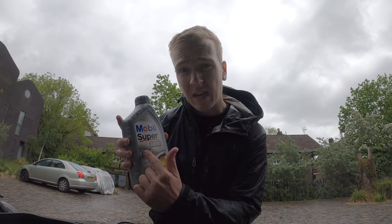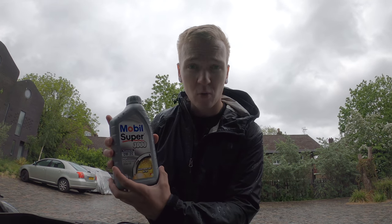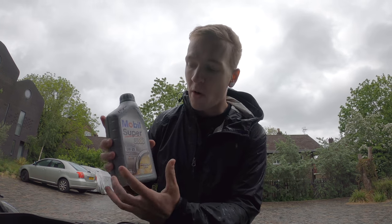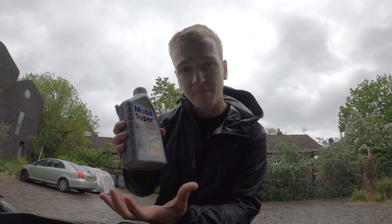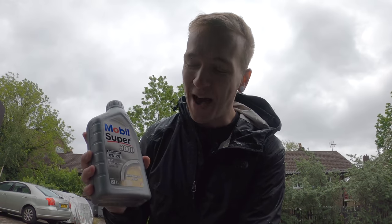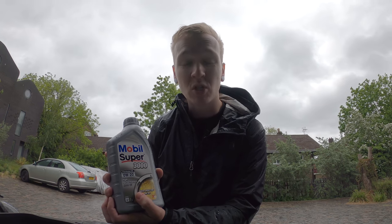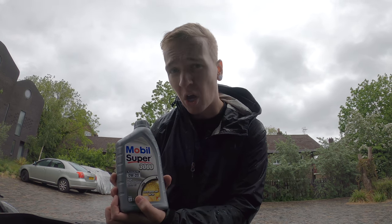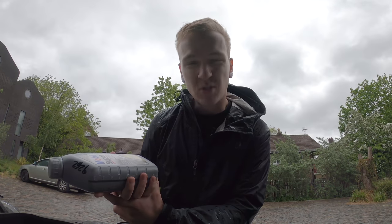Oil tends to break down over time — obviously multiple cycles, how long it's been heated, how long it's been in the engine. So what might have started out as a 10-40 grade oil might become much thinner over time, whereas a synthetic based oil has properties that stop the oil breaking down as much. Fully synthetic is effectively a much longer lasting oil, but most of them generally are now.